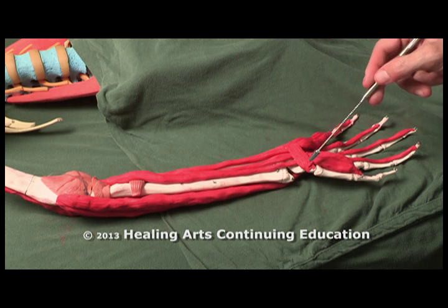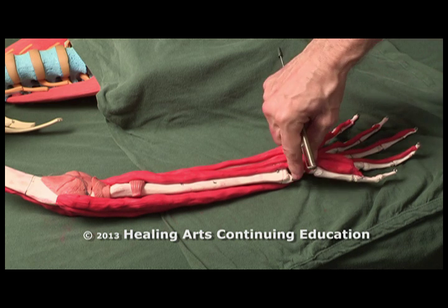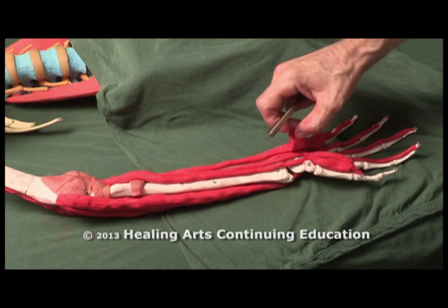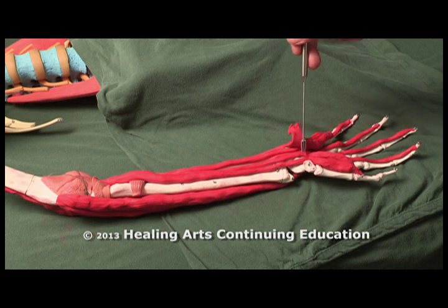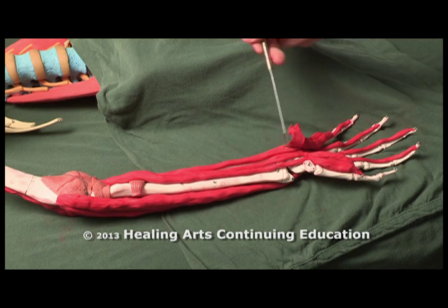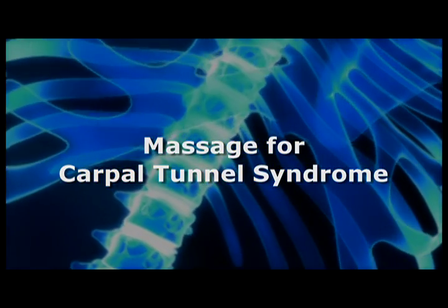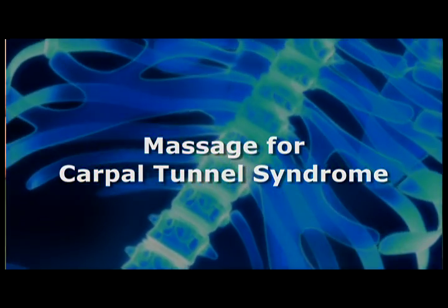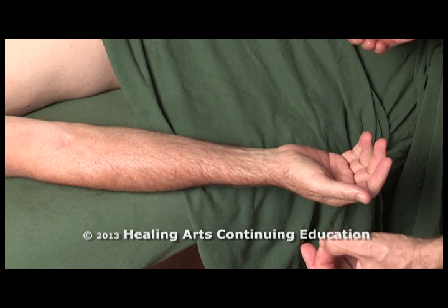There is a flexor retinaculum that closes the tunnel. If we remove the flexor retinaculum, you can see these tendons crossing through the carpal tunnel right here and going to the fingers. When working with carpal tunnel syndrome, we are going to be massaging these muscles to release tension as they pass through the carpal tunnel. The deep flexor tendons are often implicated in carpal tunnel syndrome.